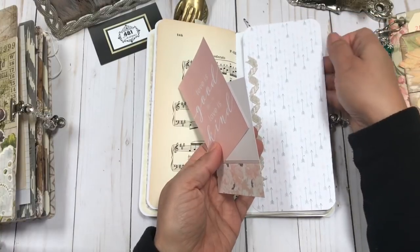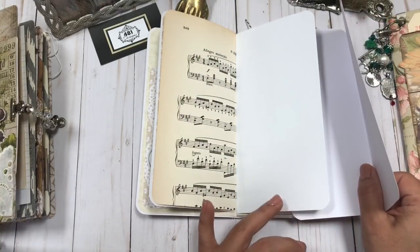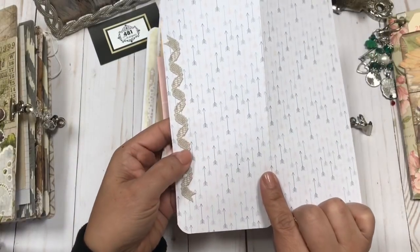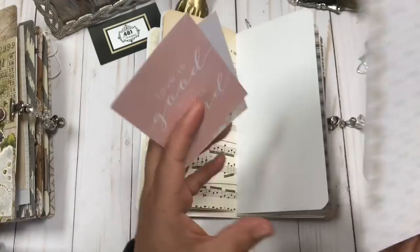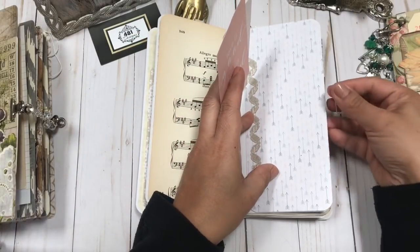I added to this plain white page kind of a wraparound — I call these journaling wraps or something like that. Every video I call it something else, but they're fun and you can journal on them.